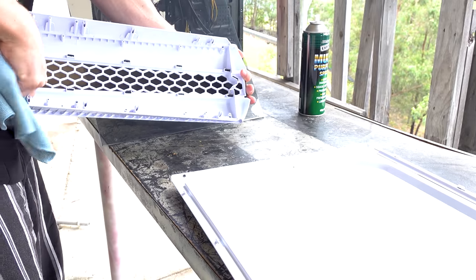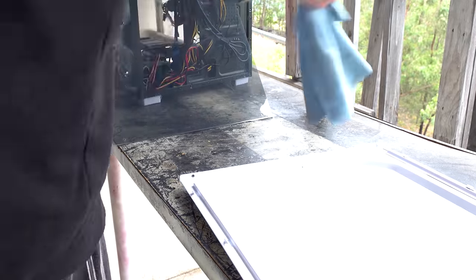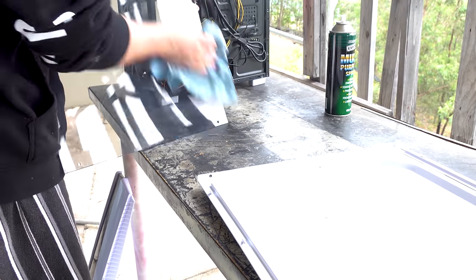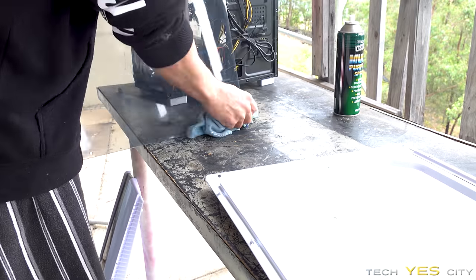Now that we've done all the dusting, we can then just go with the final phase - a nice multipurpose spray - and clean all the ins and outs of this PC to give it that final touch.